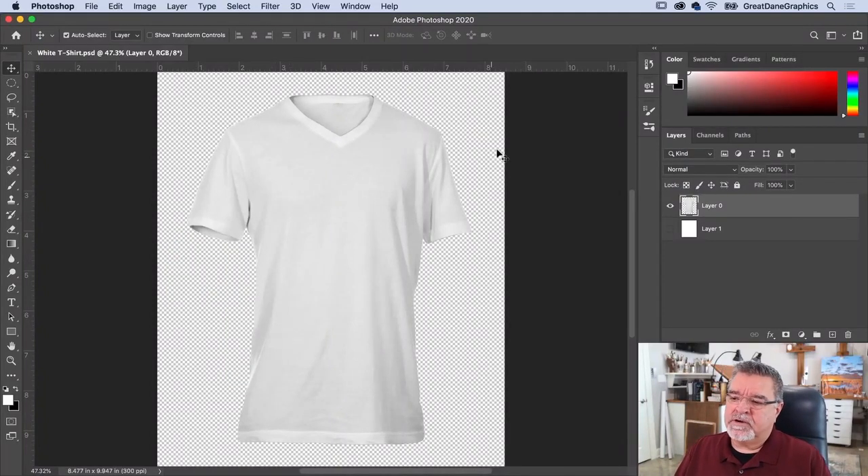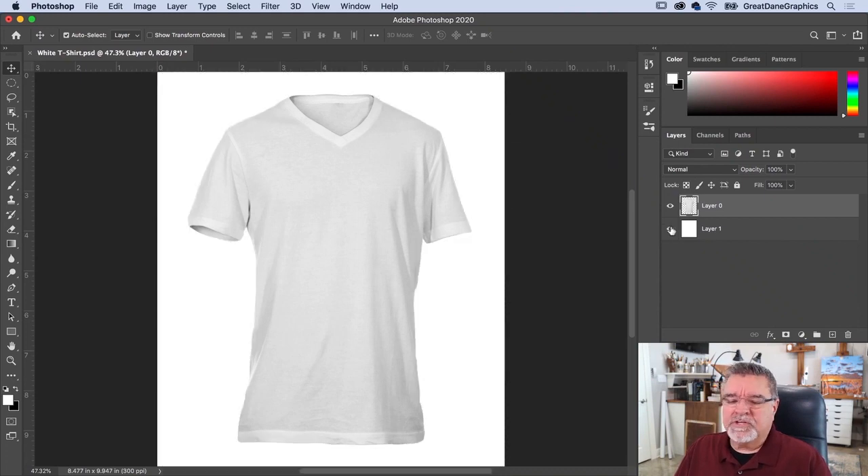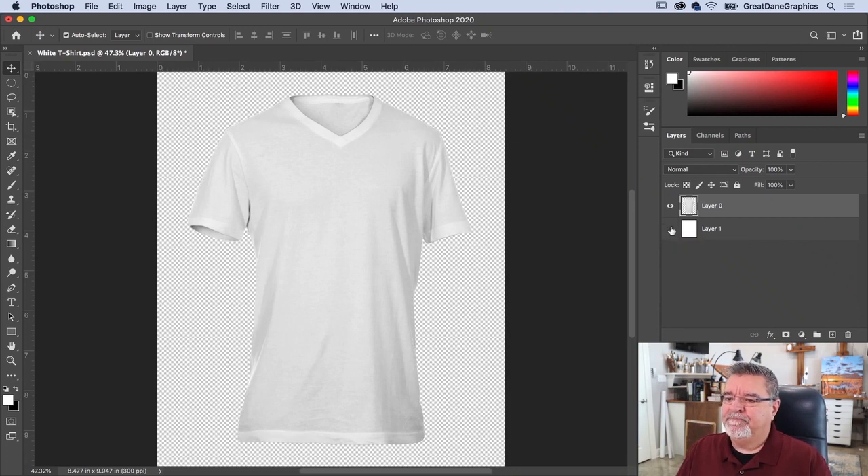I have an image open — a t-shirt from a comp CD I bought years ago. We usually create our own, but there's a lot of comp stuff out there. If you don't have one, just lay the shirt on the ground, get up on a ladder, take a picture, and use the pen tool to create your own — that way it's unique.